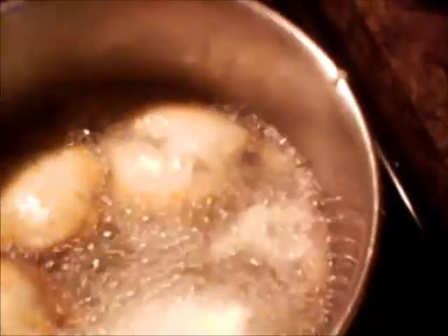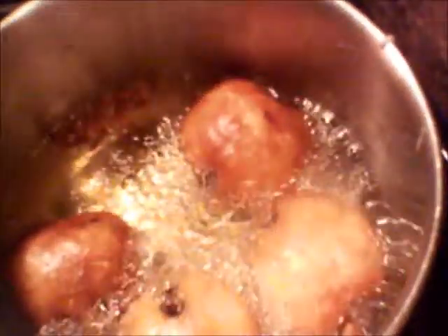They'll start to turn brown really quick so that's why you don't leave them in there too long. Make sure you want to get in there and turn them. Like I said, they turn brown quick so I'm gonna get them in there and turn them and don't completely burn them. Now they look like they're ready — I'm gonna take them out. They're not coated as completely as I wanted them to be coated but they still come out alright.